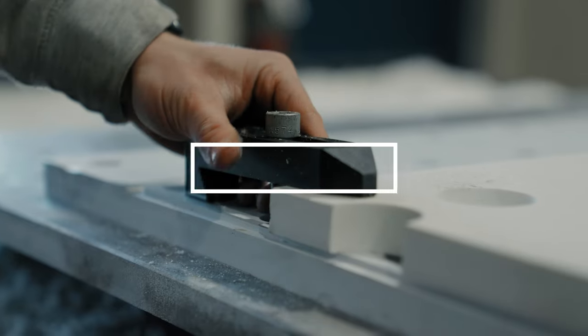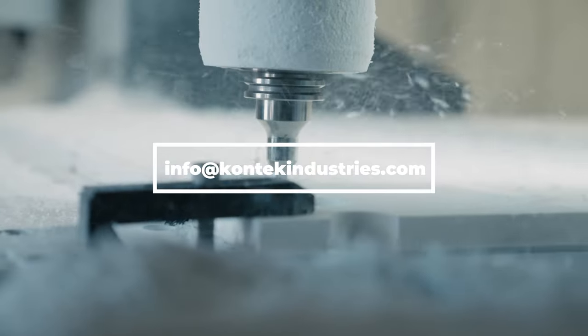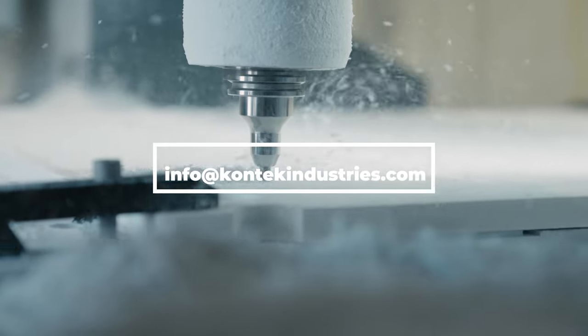That does it for us on our mobile modular shoot house. If you have any questions, feel free to reach out to us at info@contechindustries.com. Be sure to like and subscribe to us on YouTube, and follow us on LinkedIn and Instagram. I'm Mike Witt — thanks for watching, and we hope to see you soon.